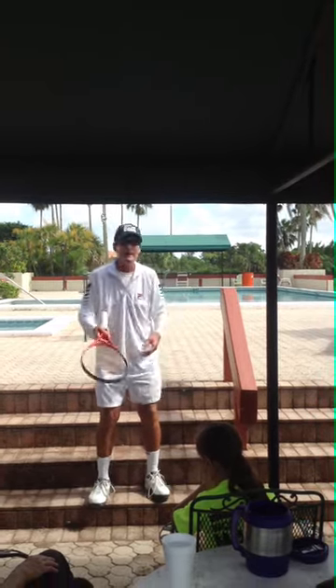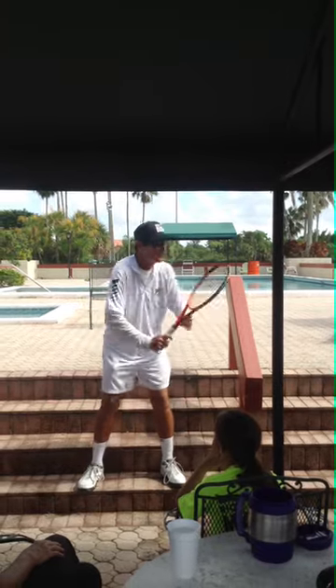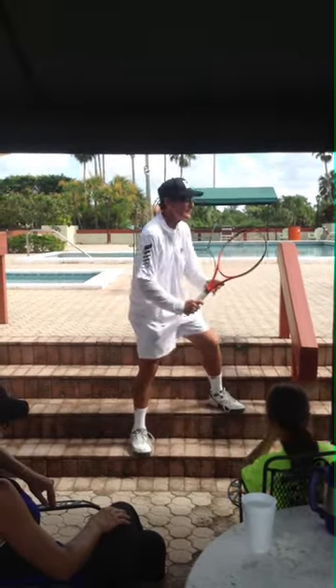Anybody can hit it 100 times, just going like that. But there's someone on the other side. So this is what it's all about — you want the racket head to go faster, but it's going to be shorter. Here's what you do.